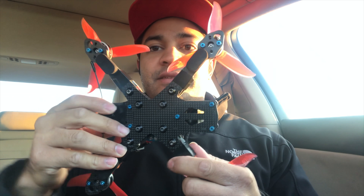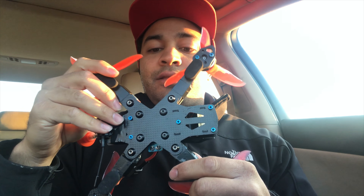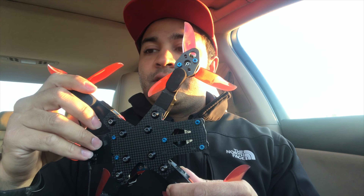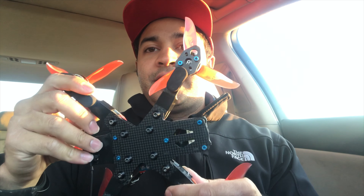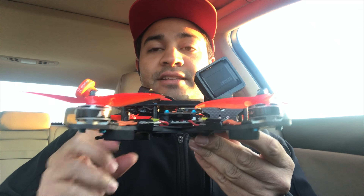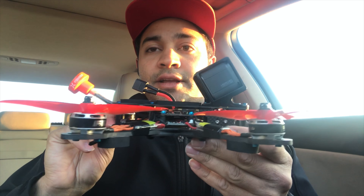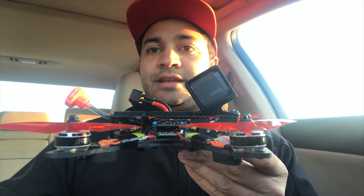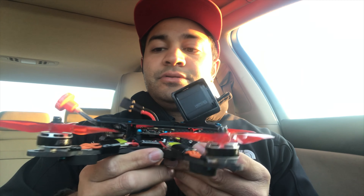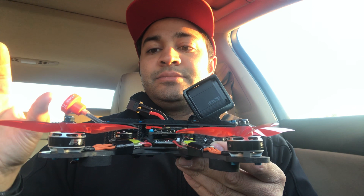Secondly, the biggest difference I saw was when I was putting this frame together — the stiffness of this entire frame is ridiculous. It is a lot stiffer than the Alien, and with that, the less flex you have in the frame, the more efficiently things are going to work and the easier it's going to be to tune. Those are really the two big differences in terms of performance I found.